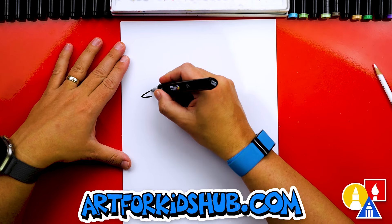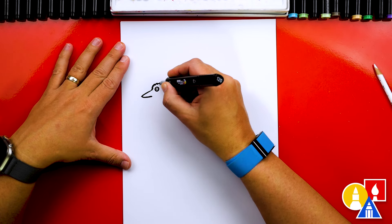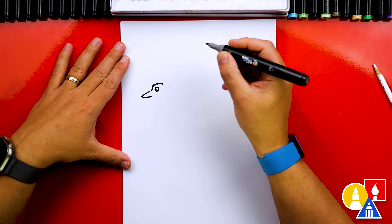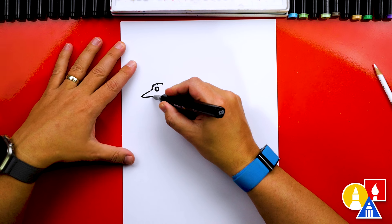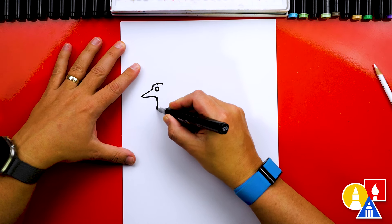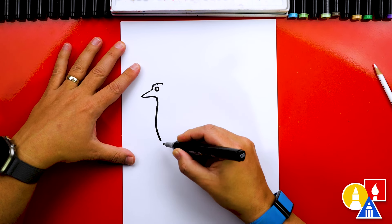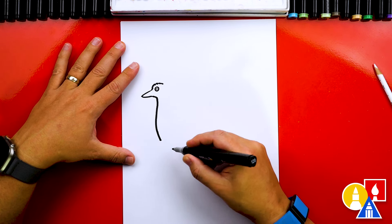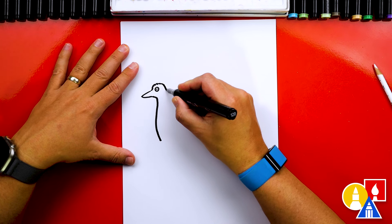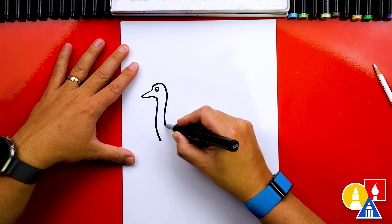Then we're going to draw the eyebrow that goes over the top, and sometimes it almost looks like they have eyelashes over their eyes. Then we're going to draw the neck. We're going to start here and draw an S curve that comes down, then curve it and stop there. We're going to add feathers to it down here at the bottom. Let's draw the back side of our emu's neck and head, matching that same curve coming down.